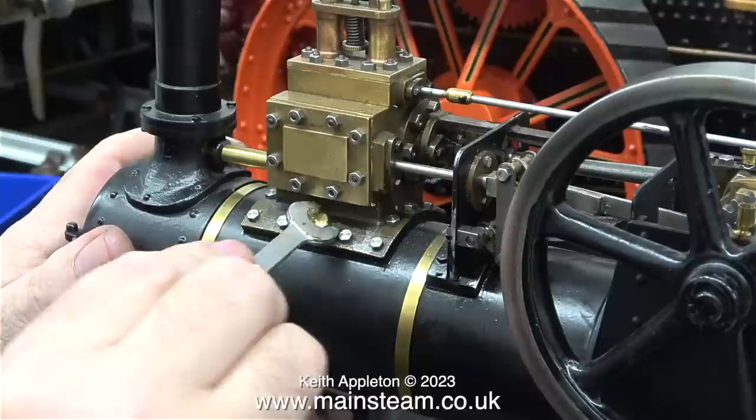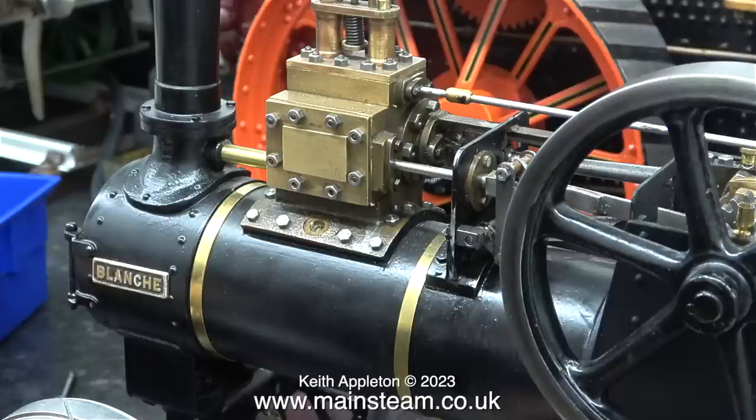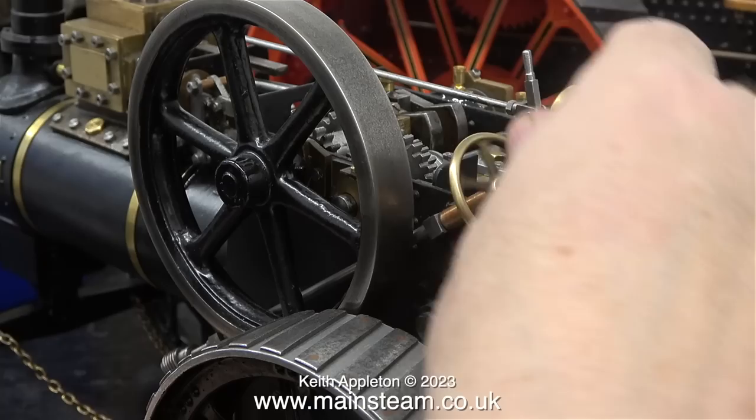The plug was just pushed into a hole in the casting, and upon closer inspection there was no way through to the boiler at all. The plug was a dummy.